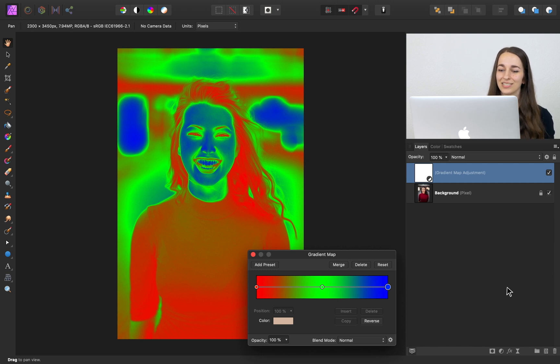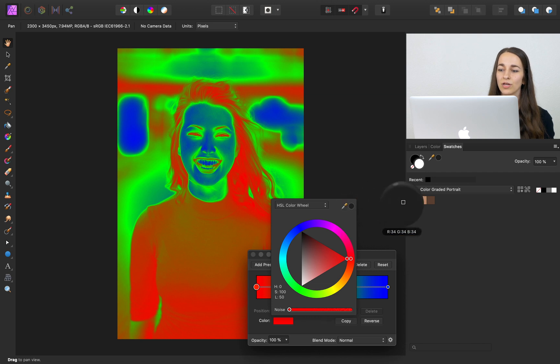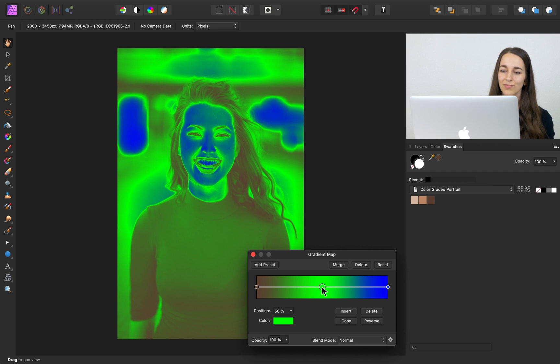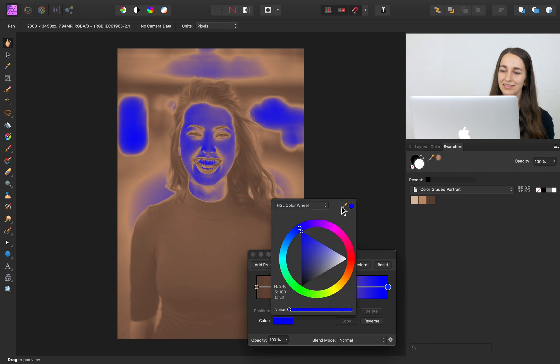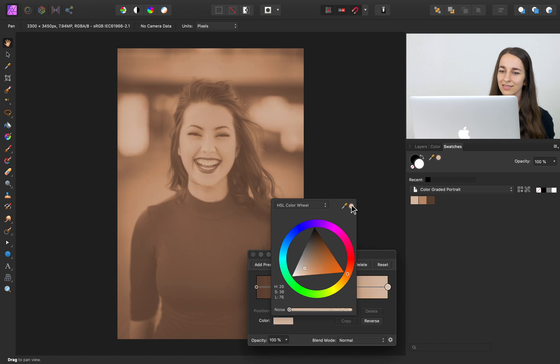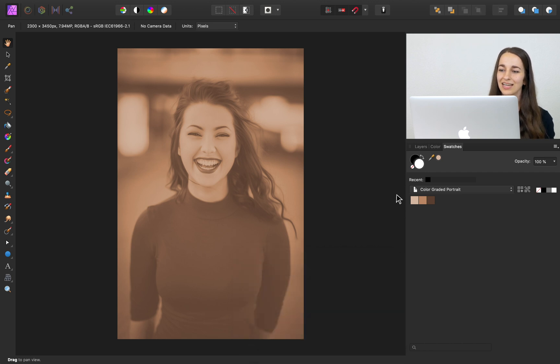To get started, we're going to use our swatches, so I'll return to the swatches panel. We're going to use these colors and apply them in our gradient map adjustment. Because the reds represent shadows, I'll press on the red, then press on Color, and now I'll sample the darkest color and press on it. The darkest color has now been applied to our shadows. I'll do this again by selecting the midtones, then Color, then sample the middle color and apply it. And now I'll do the same for the highlights. Now we have these colors applied to our image.